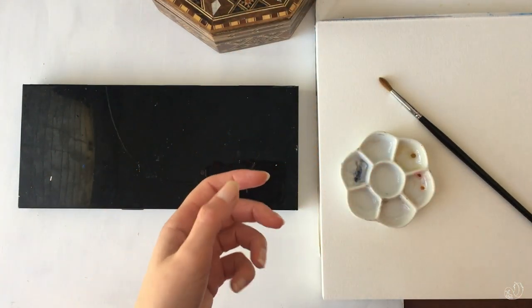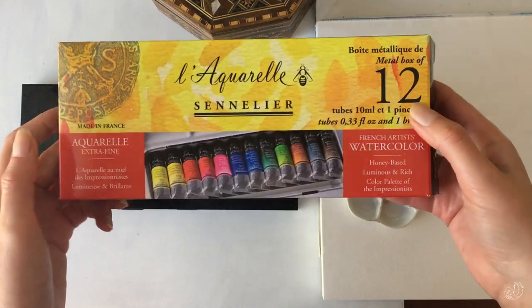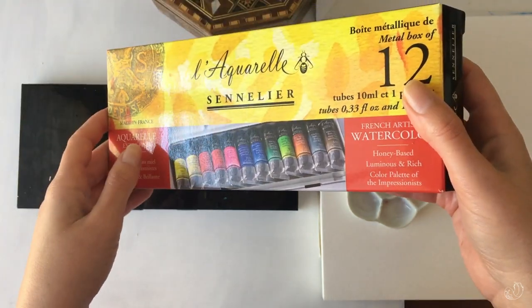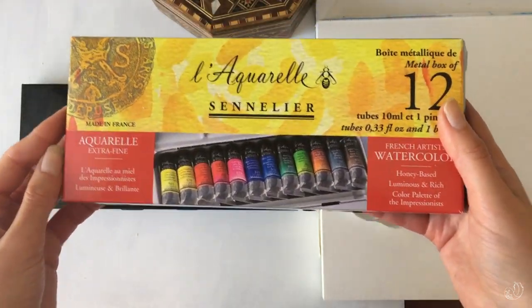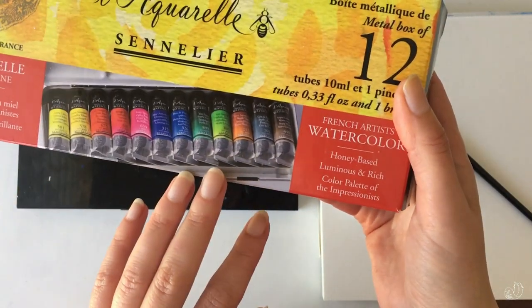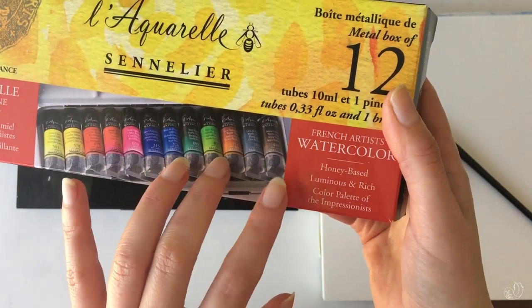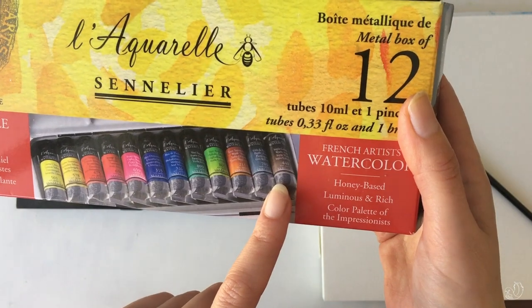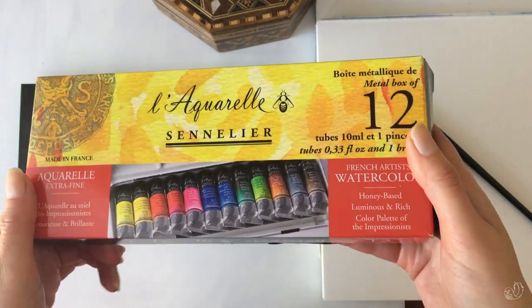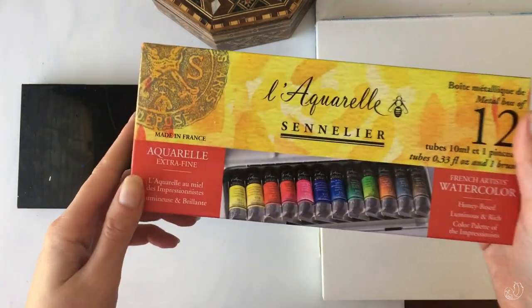Like most watercolor artists, I started with one of those ready-made sets. This is an example of a standard watercolor set in tube form. The colors tend to be more or less the same across most brands — a warm and cool version of yellows, reds, and blues, then a couple of convenience mixtures in green, maybe a couple of earth colors. This one has sepia and Payne's gray, which isn't standard — many others have black and white, and I personally don't like having white in my watercolors.